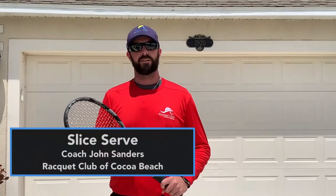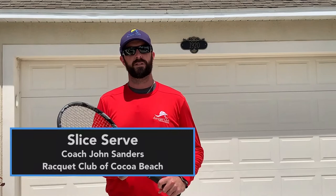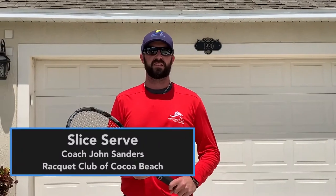Hey everyone, Coach John here, head pro at the Racquet Club of Cocoa Beach. Hope everyone's staying safe out there. We've got another wonderful video for you today talking about one of the biggest weapons you can have with your service game — and that's the slice serve. So here we go, hang in, I've got some great information for you.